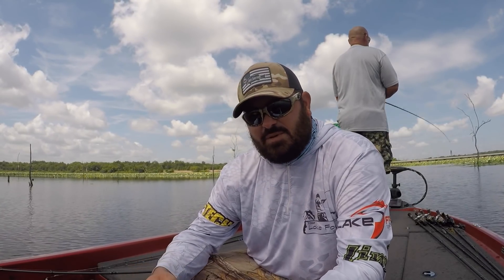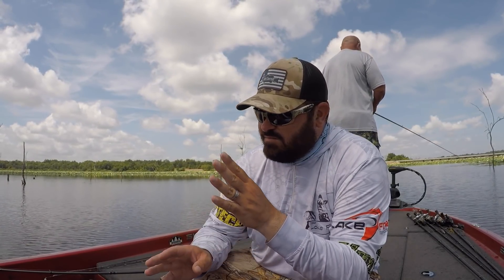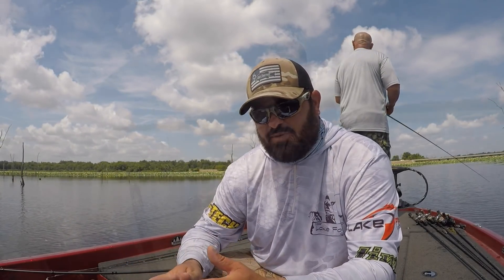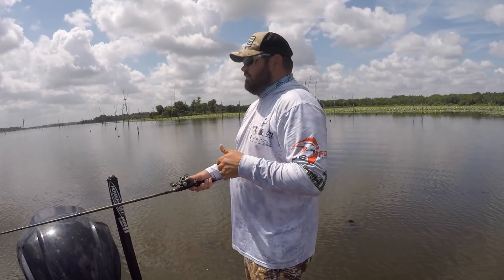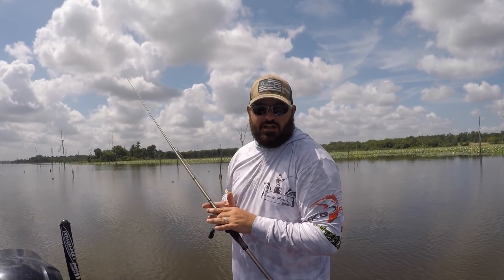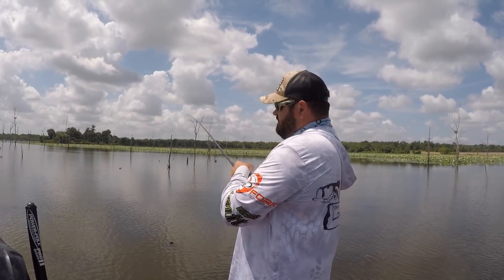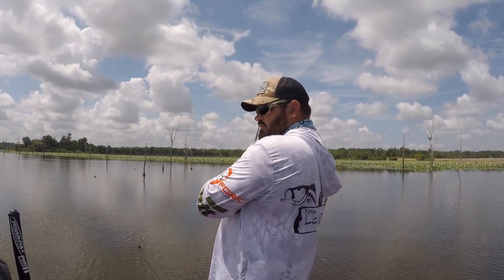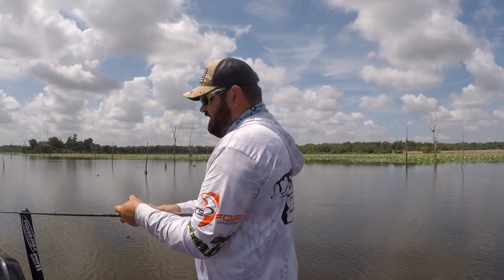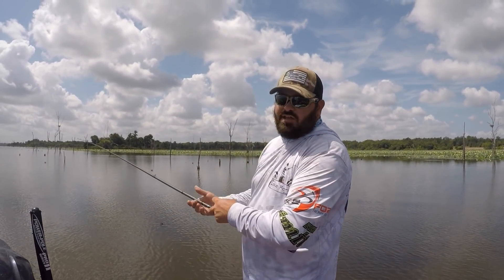Anytime you're fishing main lake structure with the Biffle Bug technique, wind is going to be a big deal. You can fish this bait from dead calm to extreme windy conditions, but you've got to change your retrieve based on what you're presented with. In slicked-off calm conditions, I want to go very very slow. Make a long cast, let the bait get all the way to the bottom, then just drag it to the side like a Carolina rig — you'll feel it banging off the shell. When you get a bite, point your rod down toward the bait, reel up all your slack, make sure there's weight there, then set the hook as absolutely hard as you can.